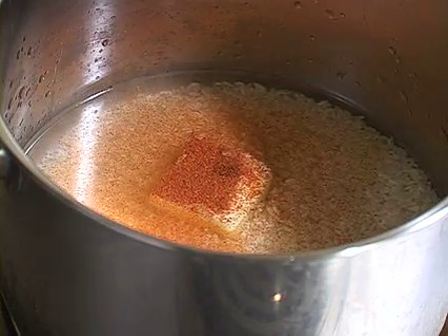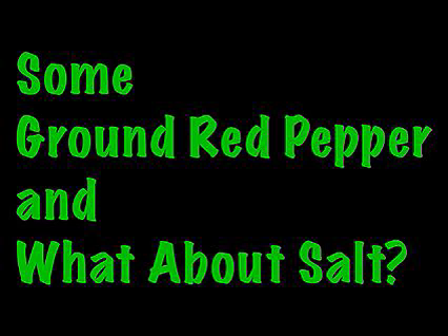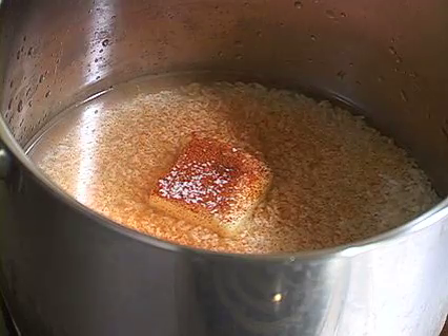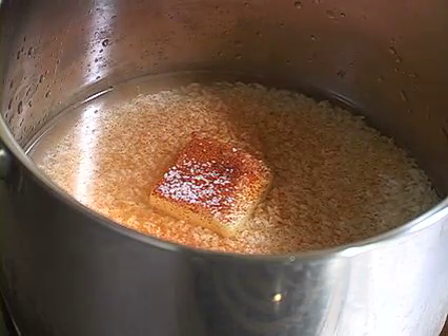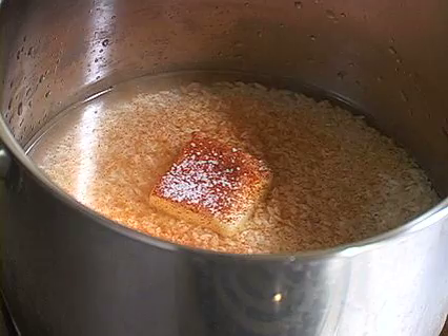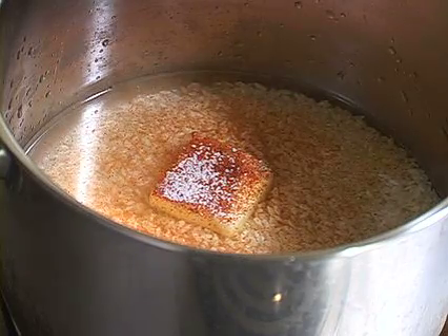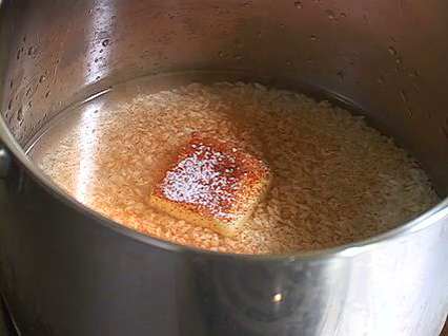Stir it all up and cook it for a while till it's ready. You're also never gonna forget to add salt — about that much. I got salted butter in there so I'll just add a little. You don't want your food to taste like mush.